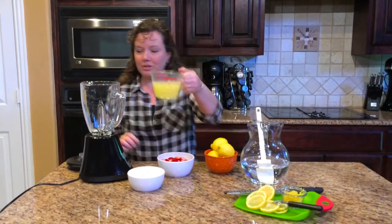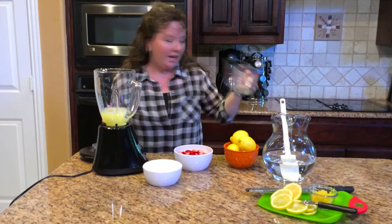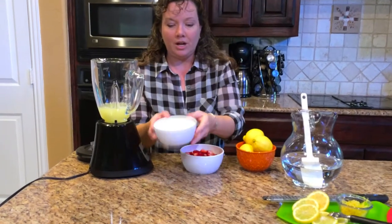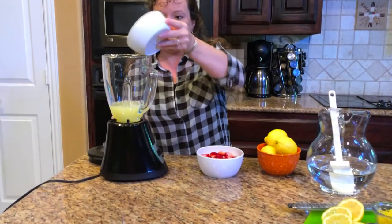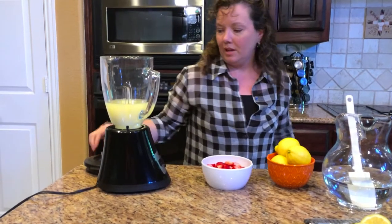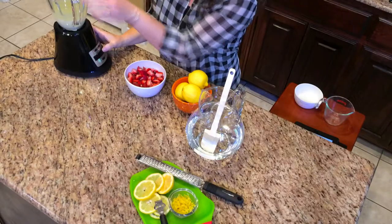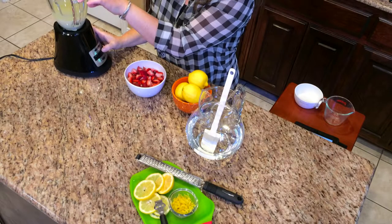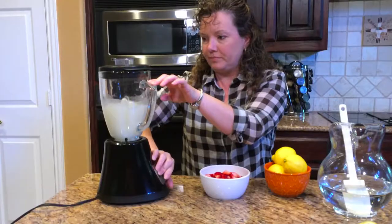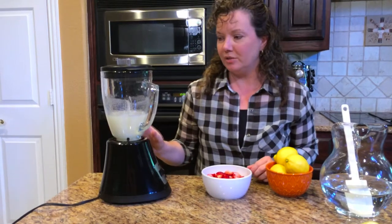We're going to take our cup of lemon juice and pour it into the blender, and we're going to add one cup of sugar. You could always use honey or stevia if you prefer not to use refined sugar. Then we're just going to blend this for a few seconds to mix it up really well.